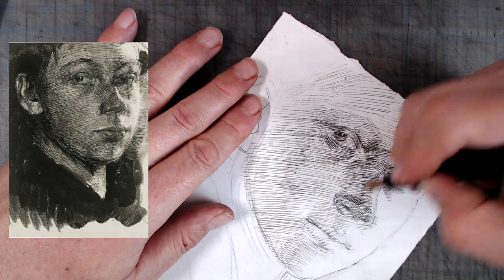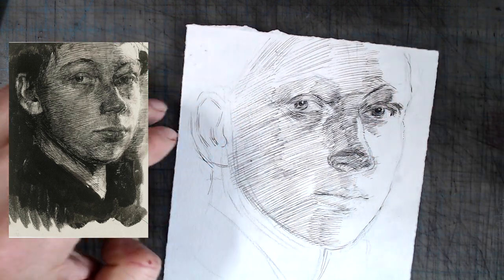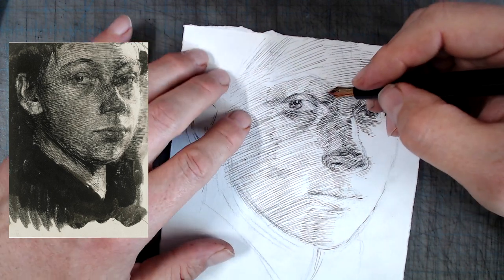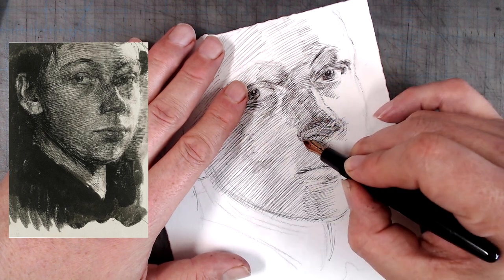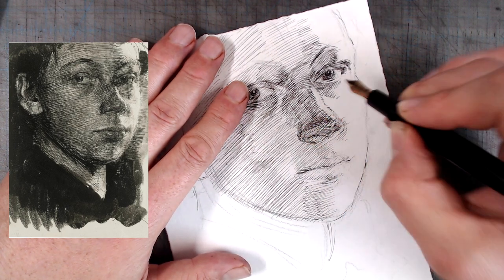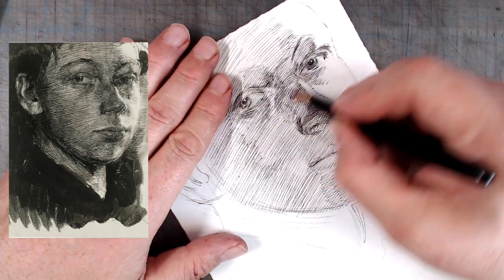At times they are quite wide apart, as in the forehead and the nearest cheekbone, and sometimes quite closely fused together, such as the area above the lips. This inconsistency in gauge breaks the illusion of value and creates the impression of texture.